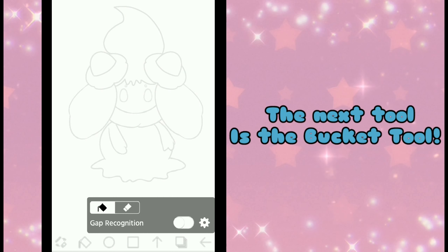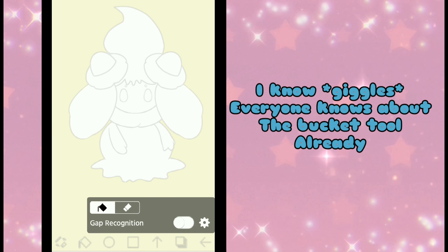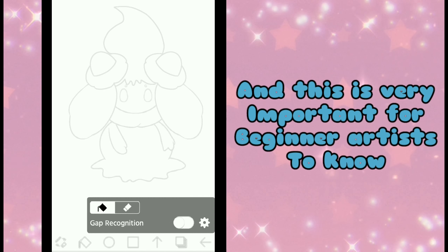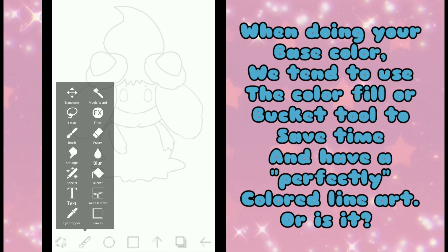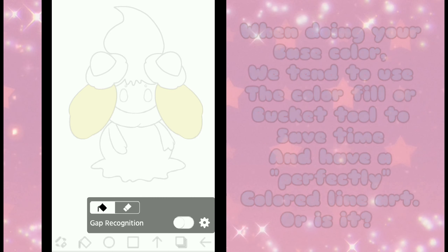The next tool is the Bucket Tool. I know everyone knows about the Bucket Tool already, but what I'm going to talk about is the Settings, and this is very important for beginner artists to know. When doing your base color, we tend to use the Color Fill or Bucket Tool at the same time and expect perfectly colored line art — but is it really?